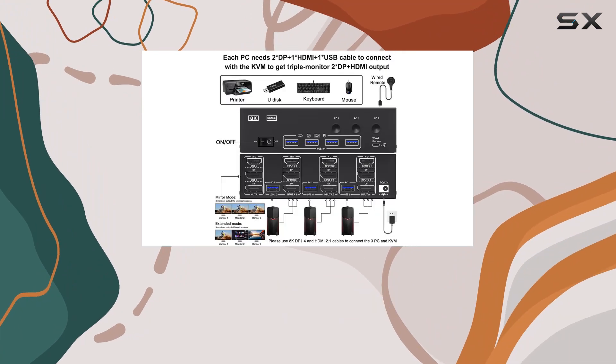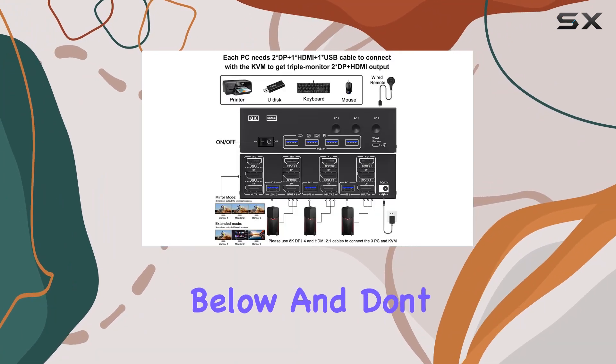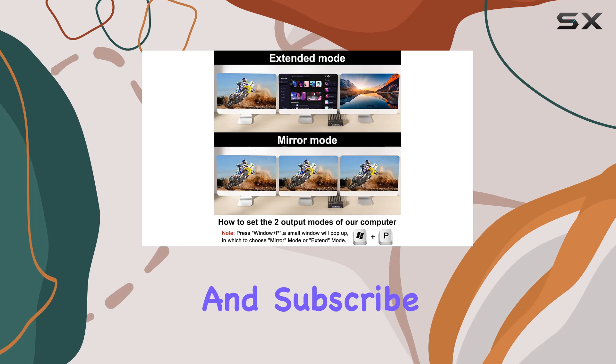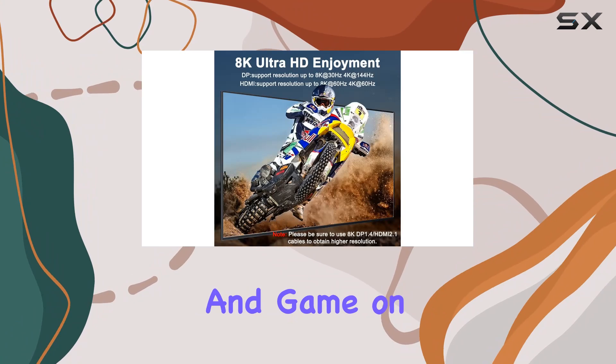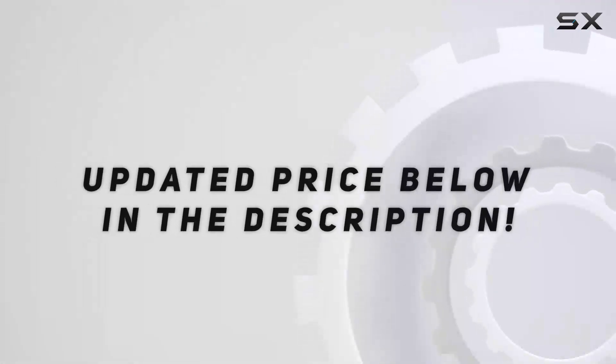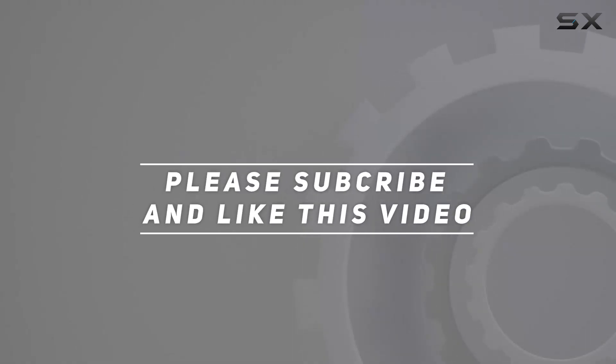Don't forget to hit that like button and subscribe for more tech reviews like this. Until next time, stay productive and game on. Check out the video description for the updated price, and thank you for watching.